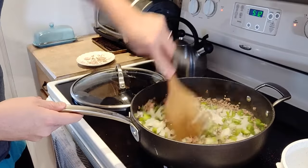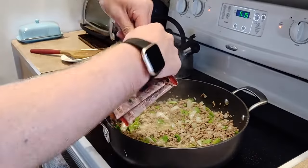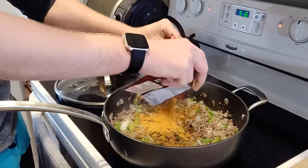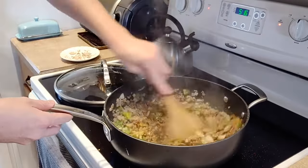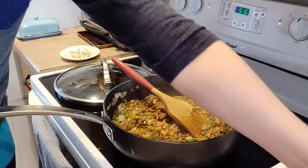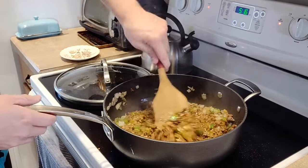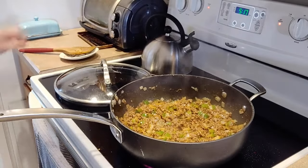Here I have some chili seasoning packets. You could make your own, but I'm lazy. I did a hot one and a regular one — you can adjust that for your own taste. Stir it in and let it cook for just a little bit. Then we'll add a little bit more spice: a teaspoon of cinnamon and a teaspoon of red pepper flakes. These are optional, but I really like the flavor and scent that cinnamon adds, and I like the spice from the red pepper flakes. Let it cook for just a couple of minutes, and then it's bean time.